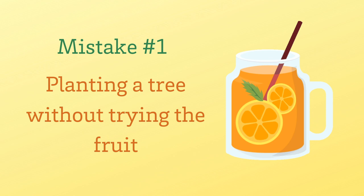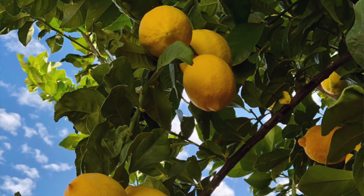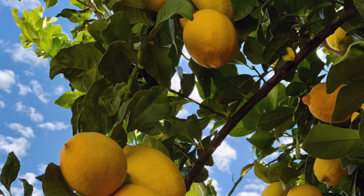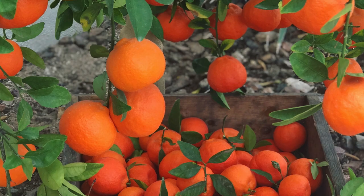The first mistake that home gardeners often make is not trying the fruit before they plant the tree. Citrus trees are long-lived and produce hundreds of pounds of fruit over the course of their lifetime. It is definitely worth it to go to a local nursery and try the type of fruit you're going to plant before you plant that tree.